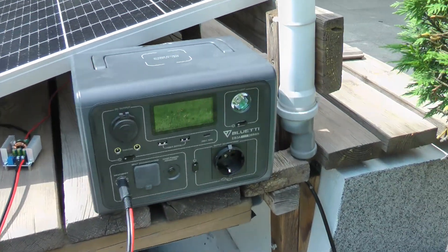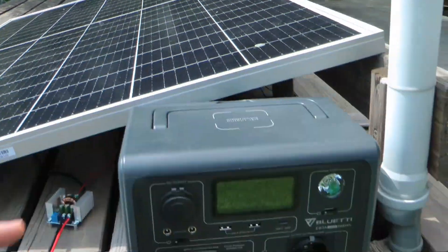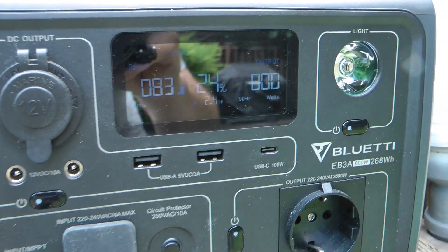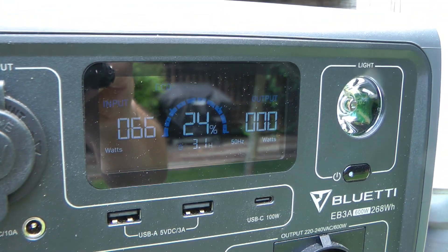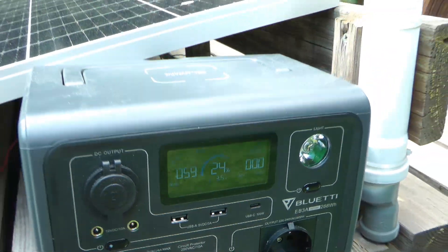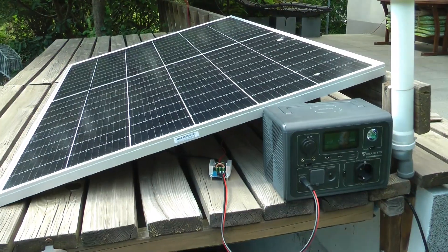It's already late in the afternoon and we're getting some clouds. At the moment we're drawing 83 watts — now it's 66 — but it was around 190 watts about a minute ago when I started filming.